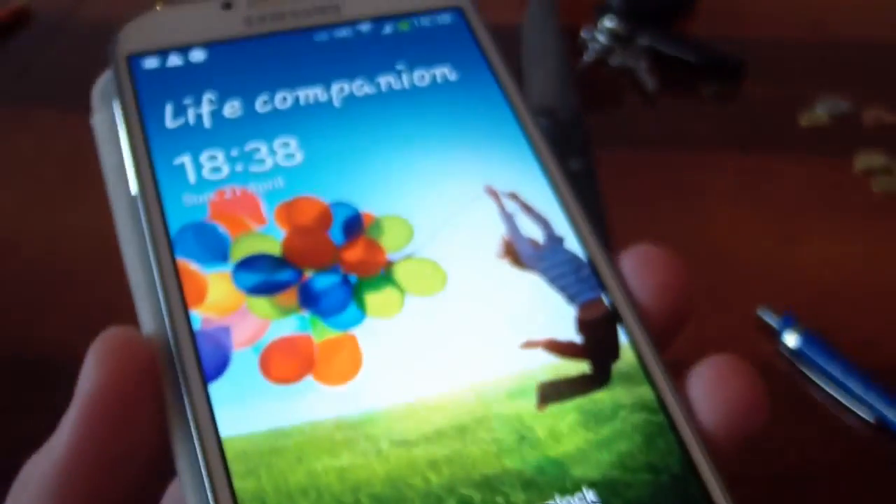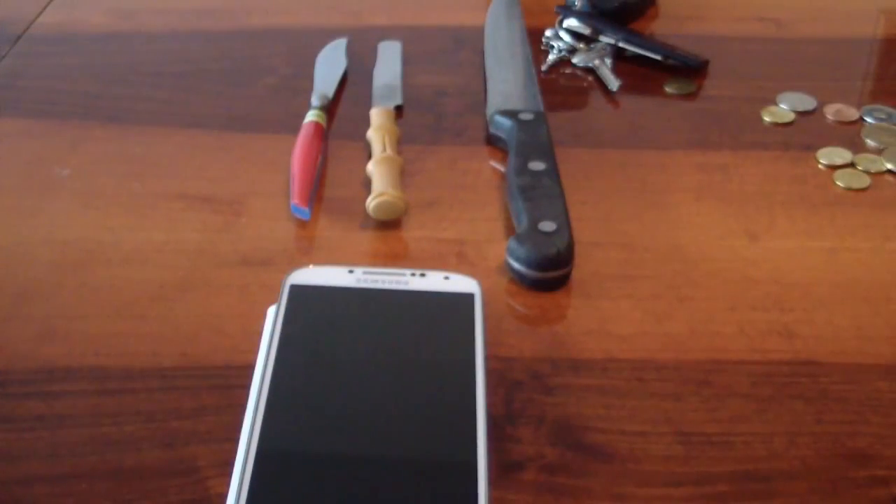There are absolutely no scratches. The S4 has Gorilla Glass 3, so let's see how it handles the knives.